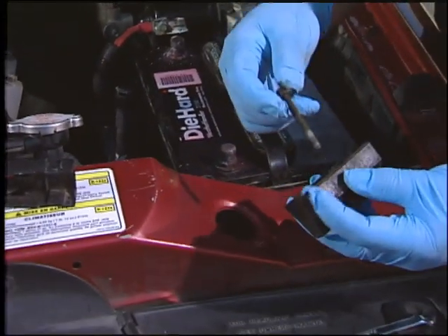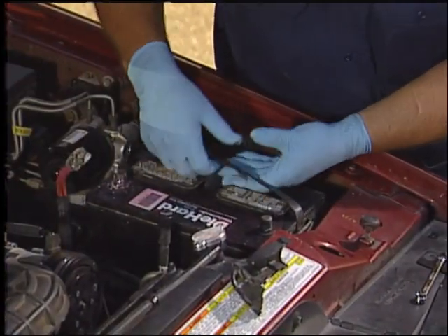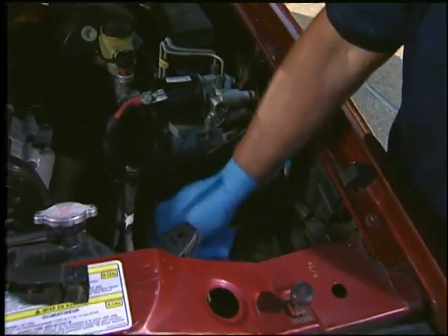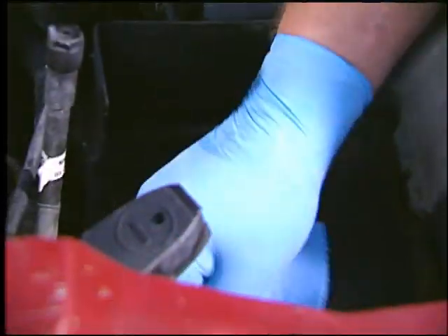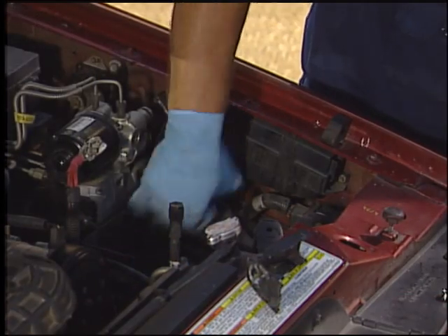In most cases, the clamp is secured with one bolt. If the battery has a handle, use it to pull the battery away from the car. Otherwise, use a battery strap to remove the old battery. Be careful not to let the battery touch exposed skin, clothing, or the vehicle when removing it.